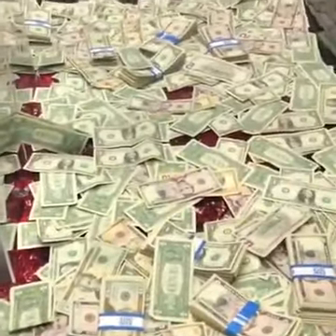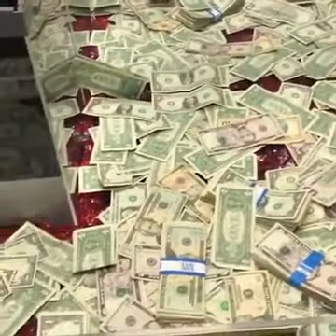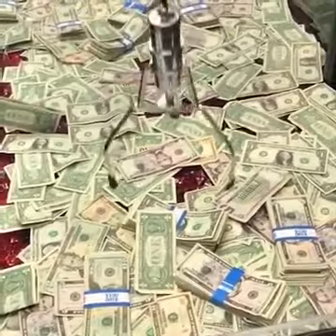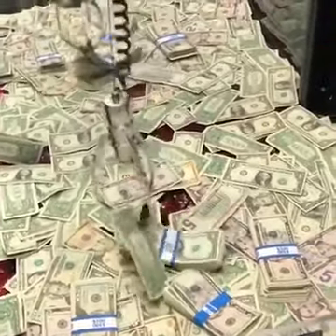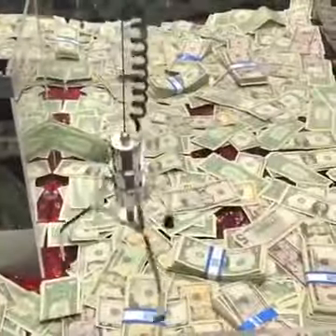We out here making racks. Heck to the yes. We got all these ones. These are all going back into the machine. They do run out, but I really want to see if we can win as many of these bands as possible. Oh, come on. Ooh, that might be good. Two and a dollar.